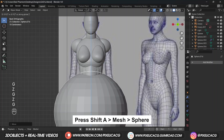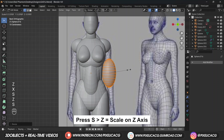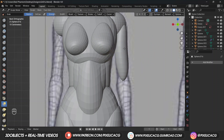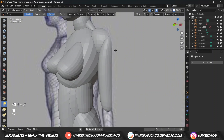Moving on to the arms - bring in a sphere and in edit mode move it to the arm area. Scale it on the Z axis by pressing S and Z. Go to sculpt mode and using the grab brush, push the end parts inward to close it up a bit, then fix it even more from the side view.